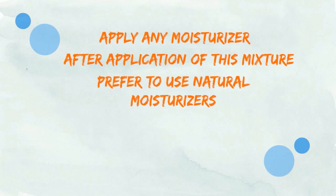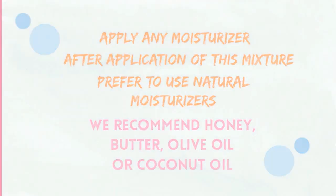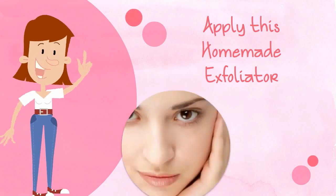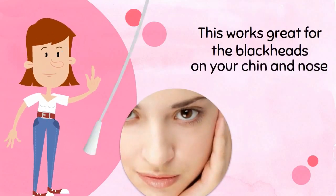Prefer to use natural moisturizers. We recommend honey, butter, olive oil, or coconut oil. Apply this homemade exfoliator once a week for best results. This works great for the blackheads on your chin and nose.